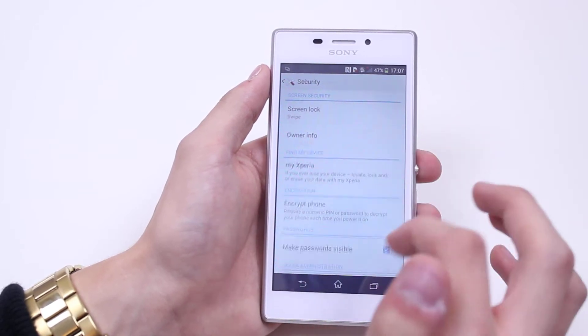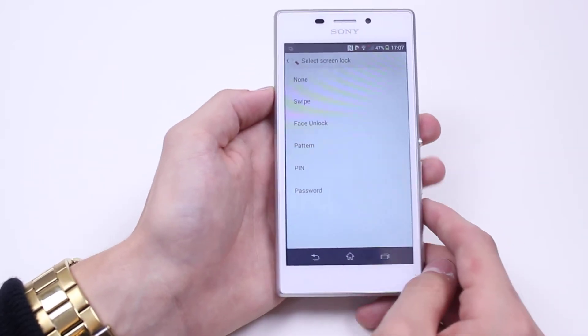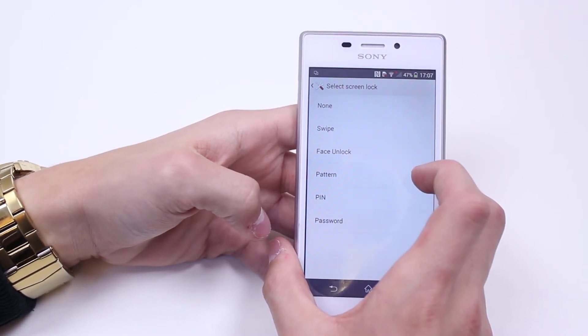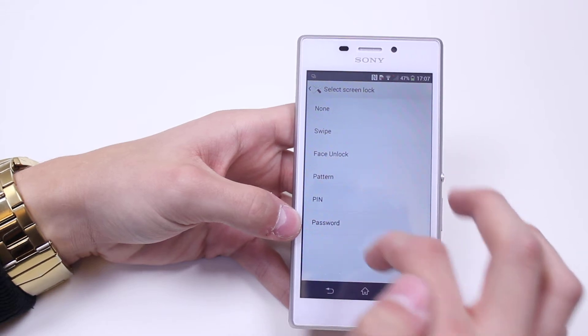It's currently set to swipe, which means that you can swipe up or down and the device will unlock. So we can have none, which is pretty much nothing — you can easily send random text or make phone calls. We have swipe, face unlock, pattern, pin, or password.